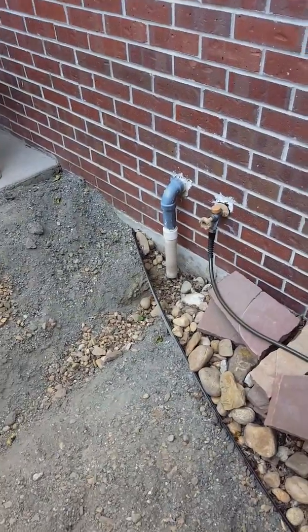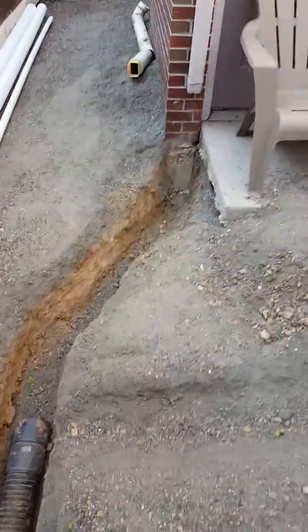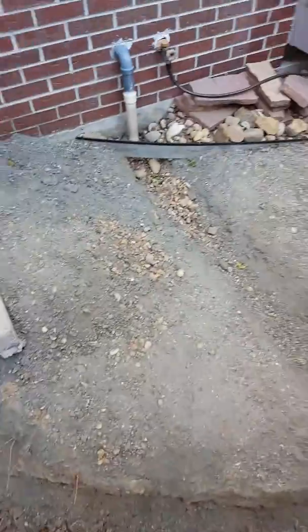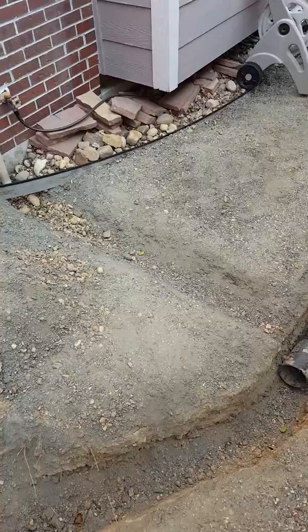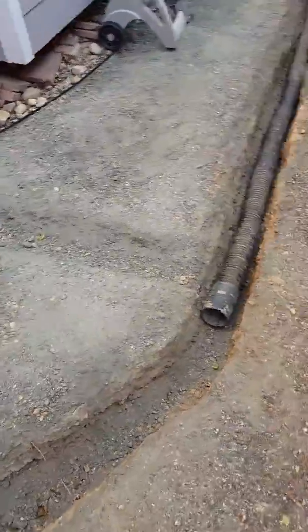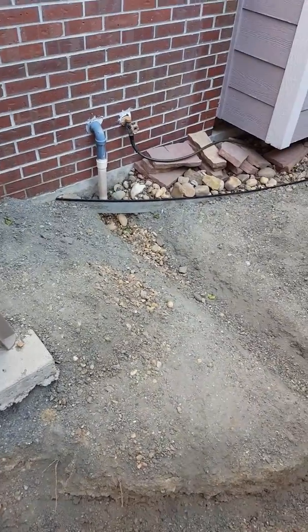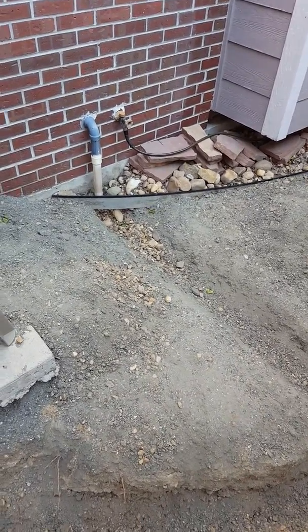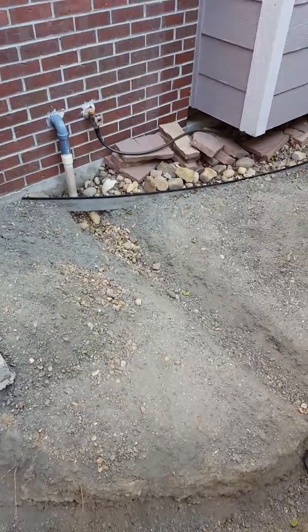Here's the sump drainage line and downspout rebuild issues. Basically, that sump line was just exiting into this gravel trench, with the hope that it would expel into the trench for the downspout drain line. But the fact of the matter is the flow rate through that sump pump line is like a fire hose — it comes blasting out.